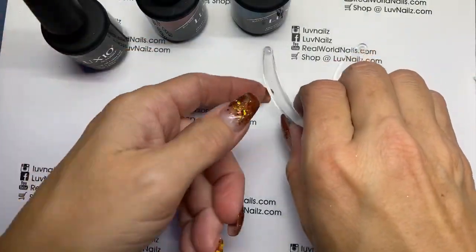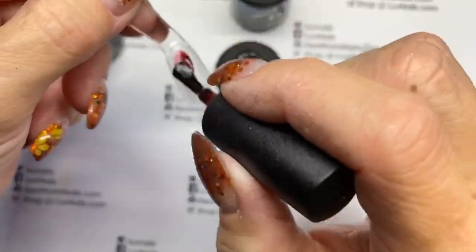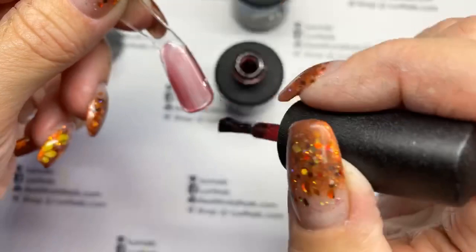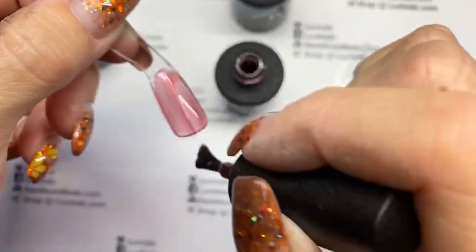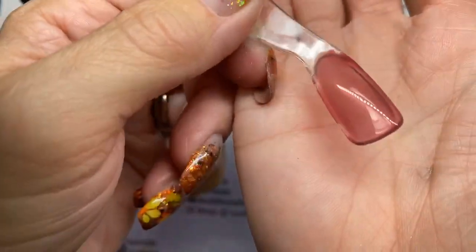I'll go ahead to the red. The red is kind of like a wine red. One coat and it's almost a little pinky, but two coats and you definitely get more of that wine red. It's a nice translucent jelly red.